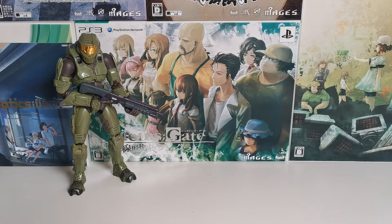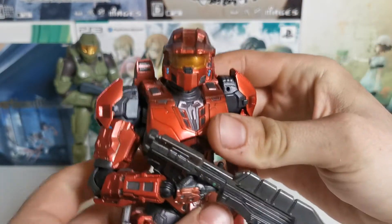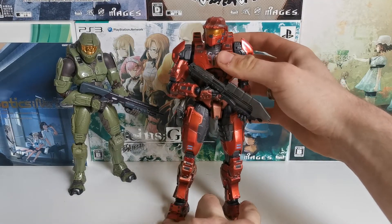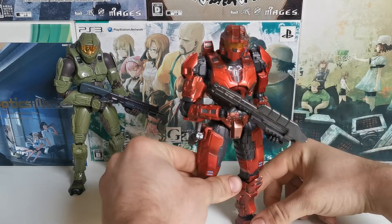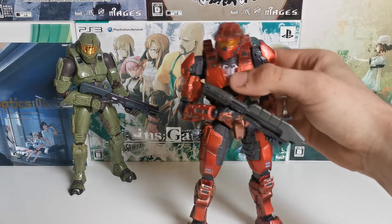Here we have the actual figure, and we can also compare it with the Halo 2 fig. This is the Mark 5 Spartan. Play Arts Kai figures are always hit or miss, and with the Halo ones they're usually not that good. The Reach ones are meh, the Halo 4 and 5 ones are meh. But this one I like a lot — I like his posability and I like what he does.